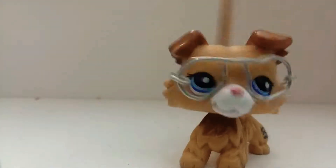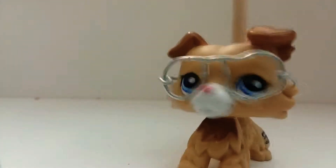Hey guys, it's LPSME, and today I'm going to be showing you cheap Littlest Pet Shop accessories. But they look good, so I'm telling you.